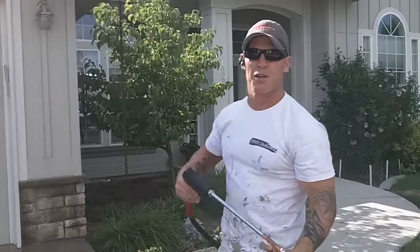We actually use a power washer to clean any loose dirt and dust, spider webs, knock down any hornets nests, and we also use the power wash to do some of the initial stripping of paint.